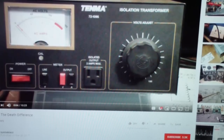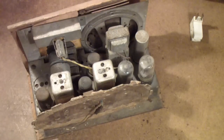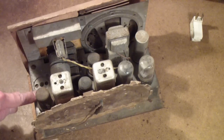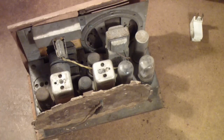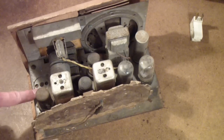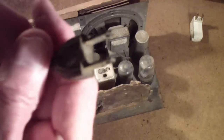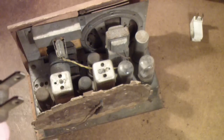The all-American 5 radio and a lot of other gear in this period were designed to be transformerless. That is, they had transformers — like this output transformer — but they didn't have a power transformer. As a result, one side of the AC line was connected to the chassis of the receiver, either directly or sometimes through a capacitor. Unfortunately, that capacitor was a type that would fail over time, so it was possible for the chassis of the receiver to be hot.